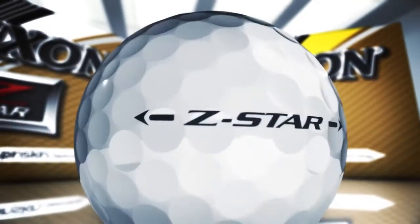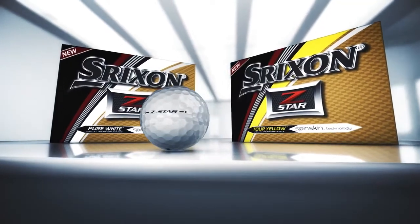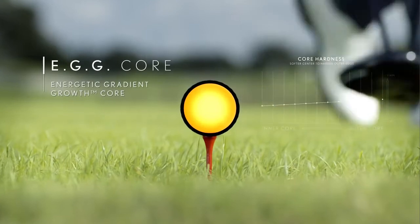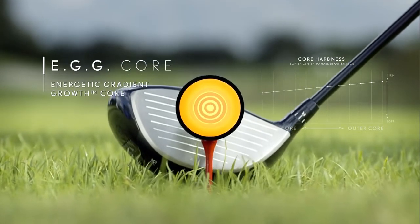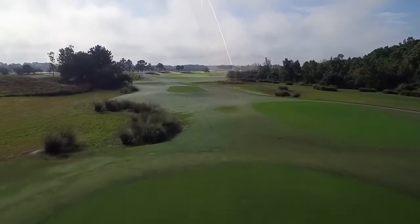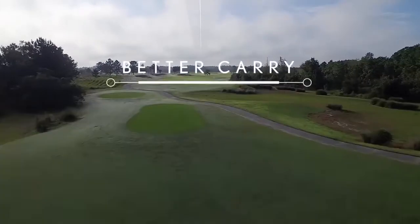The new Z-Star is long off the tee and softer than ever before for improved greenside spin control. Like all premium Srixon golf balls, Z-Star is designed with energetic gradient growth core technology. The core seamlessly transitions from a softer center to a harder outer edge, which retains ball speed and promotes a higher launch with lower spin for better carry distance.